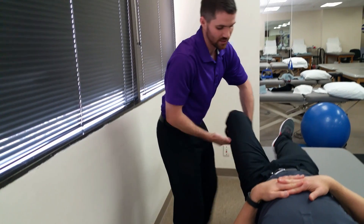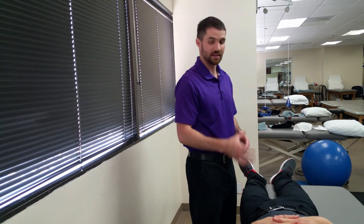A positive finding would be pain reproduction in the hip. It may be anterior or lateral or posterior depending on the irritated region.